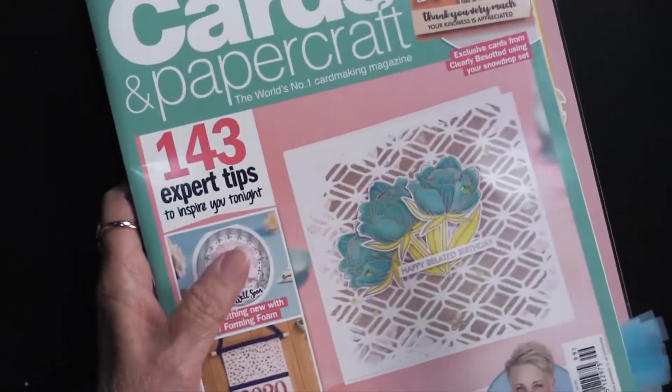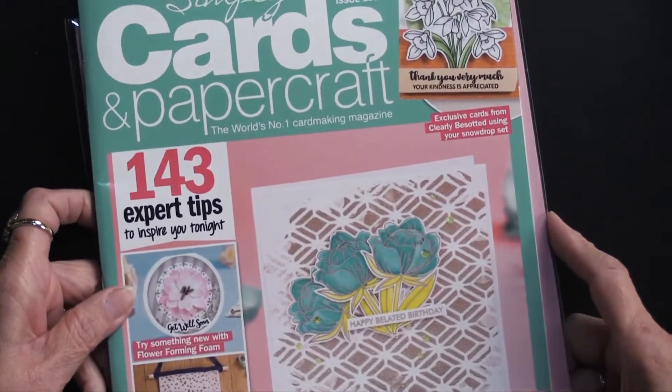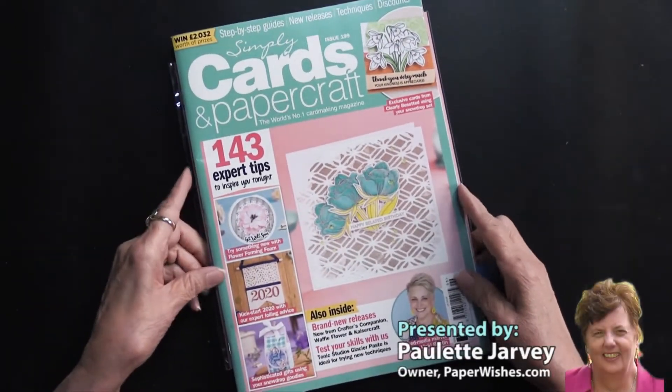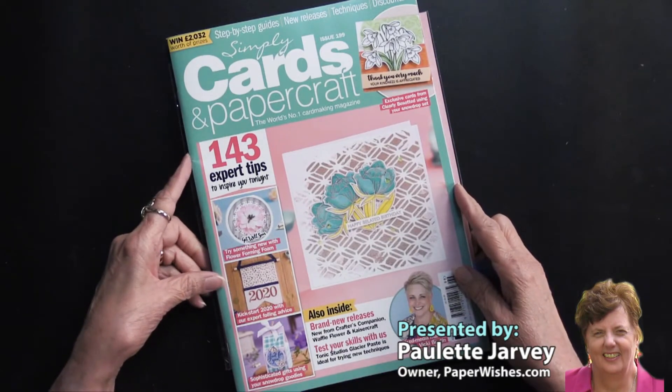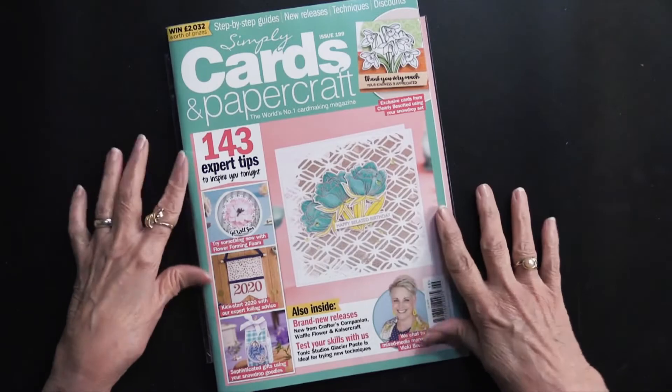There's even more, but this is a wonderful issue with a beautiful stamp, embossing folder, and cutting dies. It's called Simply Cards and Paper Craft, issue 199, exclusively here at Paperwishes.com.